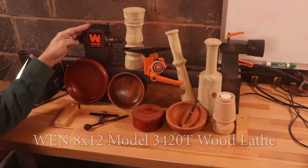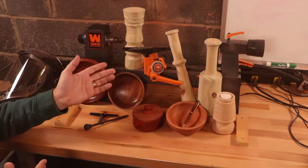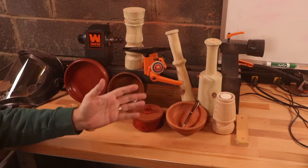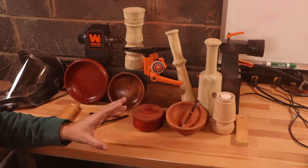It's time to review the WEN model 3420T 8x12 wood lathe. It's been 12 episodes, this being the 13th. I think it's only fitting that we review not the projects so much as my skills going from my first turn to my last turn, but rather the lathe itself and how it's performed. We'll go over the negatives and we'll finish on a positive note.